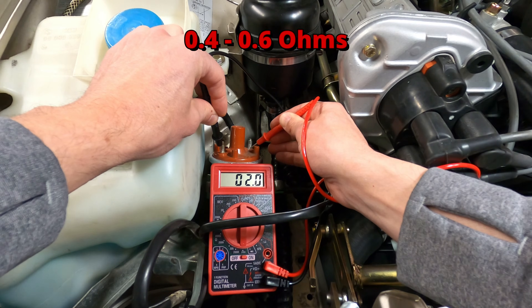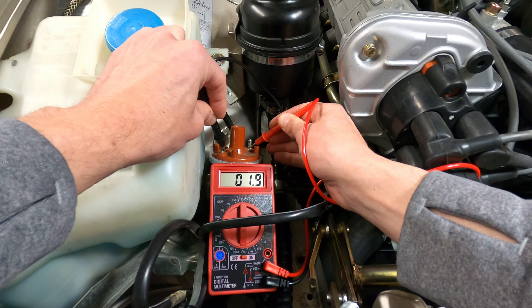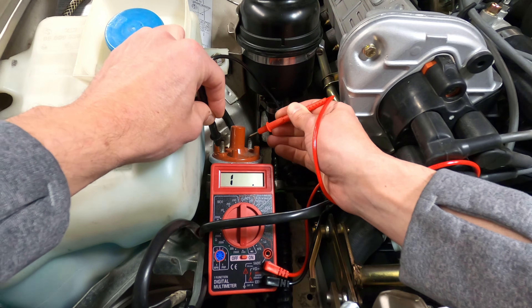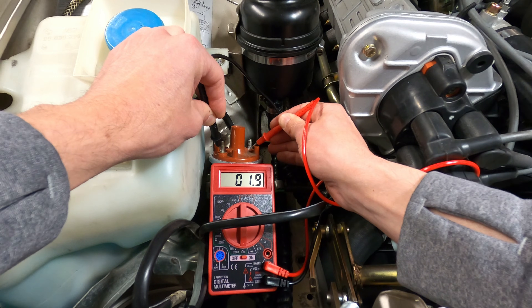The resistance here should read between 0.4 and 0.6 ohms. A reading of zero resistance would indicate a shorted coil, while a high resistance reading would indicate an open circuit in the coil — either of which would warrant replacement with a new part.